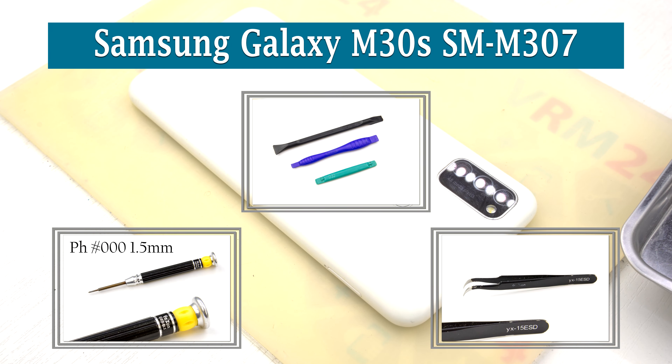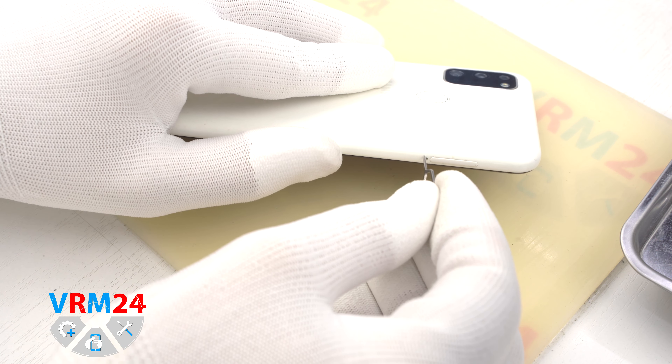Hi guys, here are homewarem24.com and today we will disassemble the smartphone Samsung Galaxy M30s.